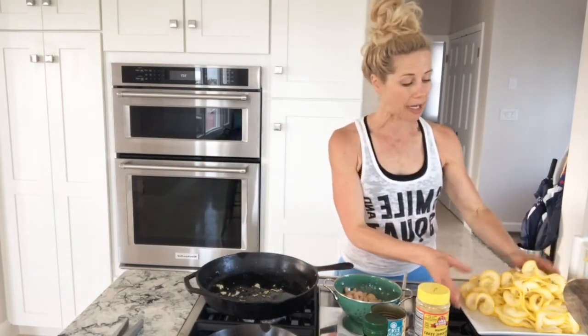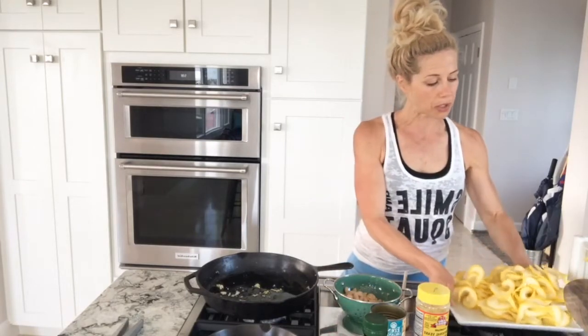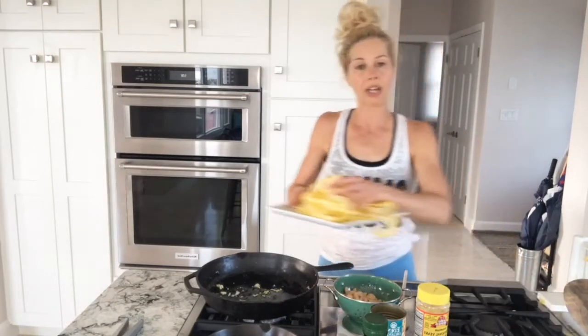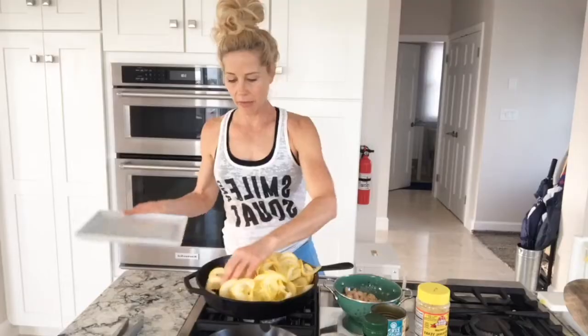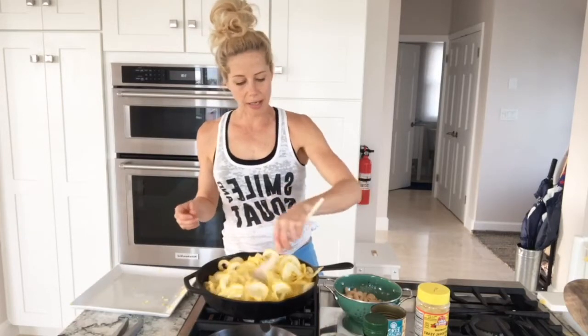I'm going to take all of these beautiful yellow squash noodles and dump them in the pan. Even though it looks like a lot right now, they are going to cook down quite a bit. I'm literally just going to put them in here and let them soften up.